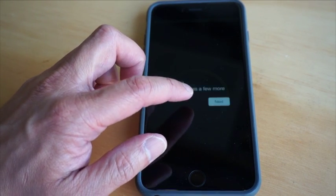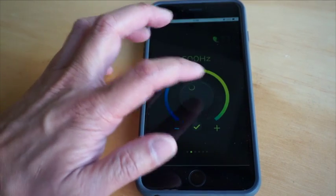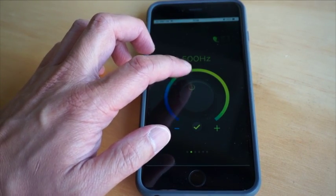Hit the check mark once you've found it. Repeat this process a few times for each ear, and then you're done.